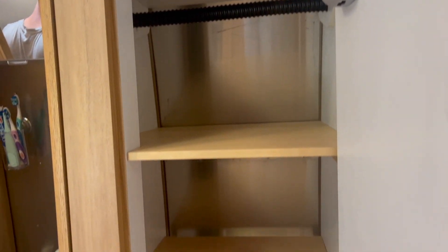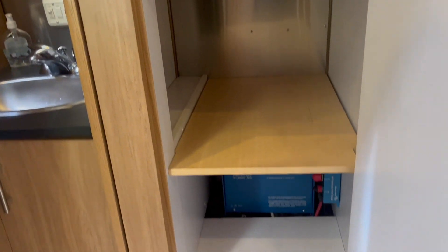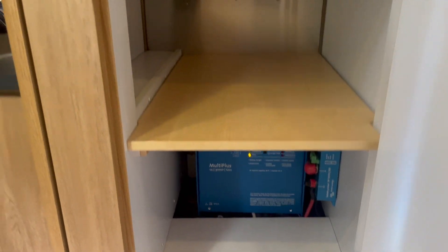I've just got everything cleaned out. The shelves are all wiped down, and we're ready to move on to phase two.